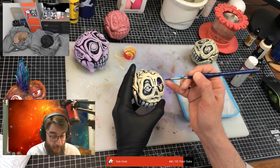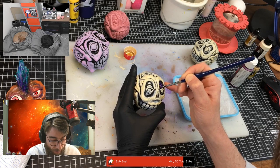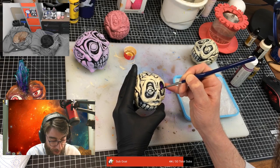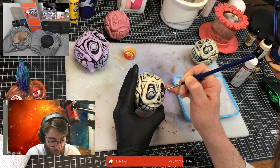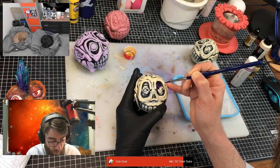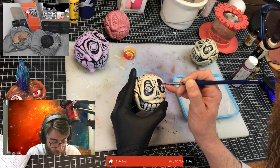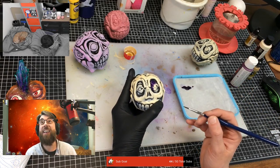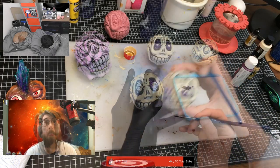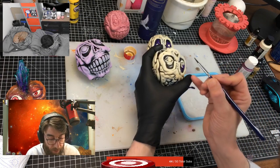I'm just getting impatient - I want to see the purple in here. I'll probably have to touch this in many, many times, but I want to see the contrast. This certainly isn't in the correct order, no way. But I've just got to see.